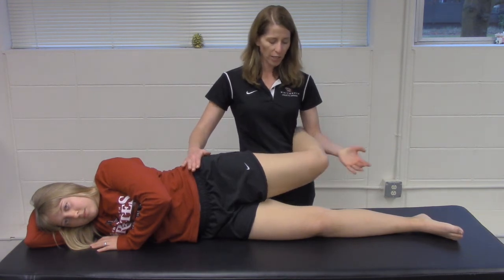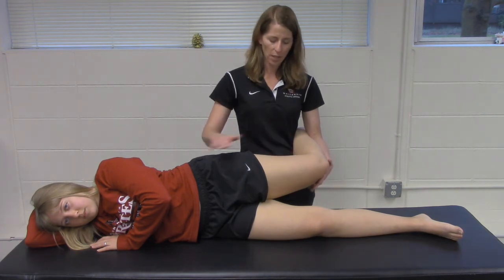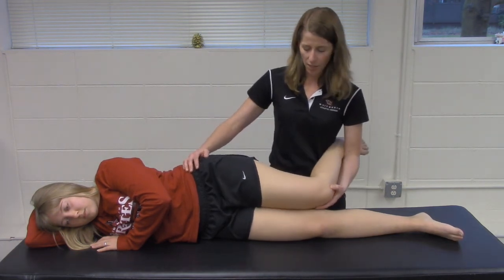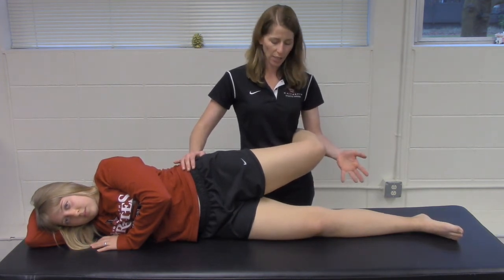Then you're going to gently release their knee, and you are looking for how much adduction happens. When someone has a tight IT band, it might look like this — where you go to release and they don't adduct.